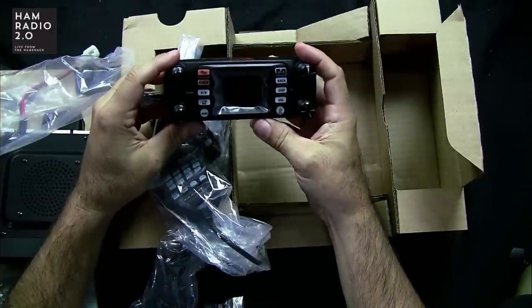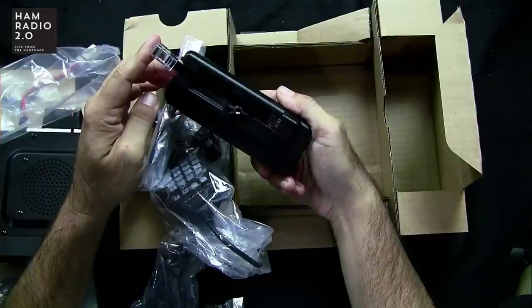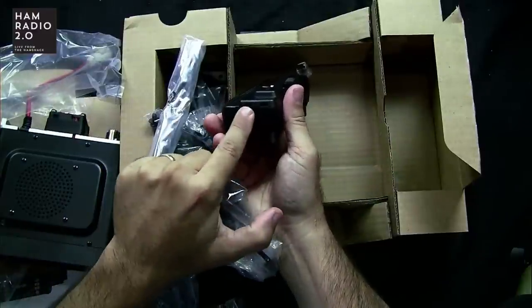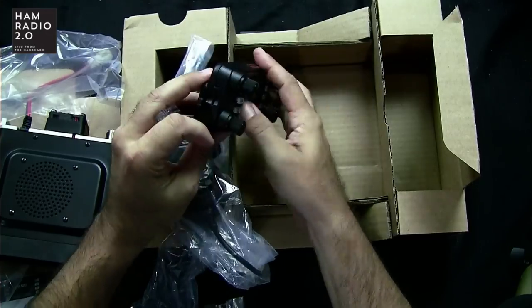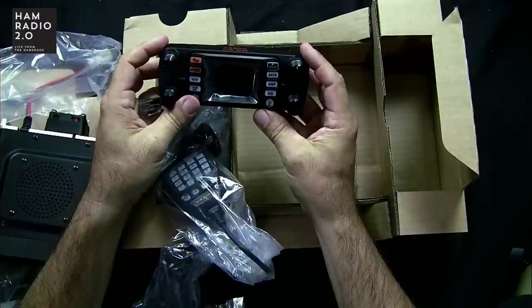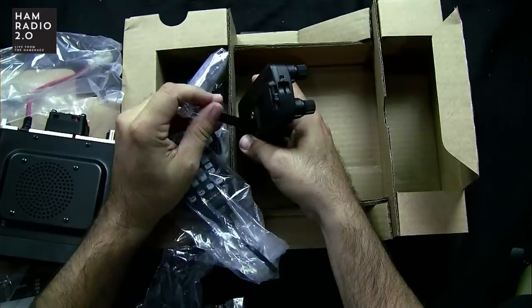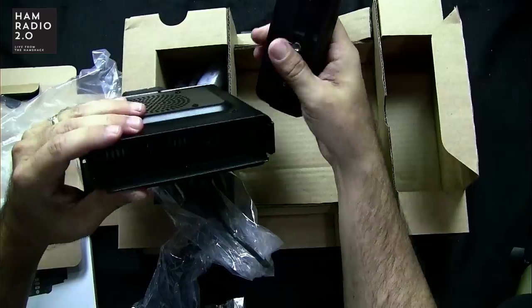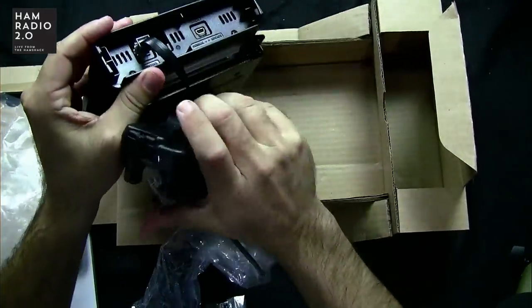It comes with a short cable where you can mount the head onto the radio body — unlike the FTM-400, which does not give you the option to mount on the radio and requires remote mounting. There's also a micro SD card slot right there. You can use the supplied short control cable attached to the back of the faceplate.